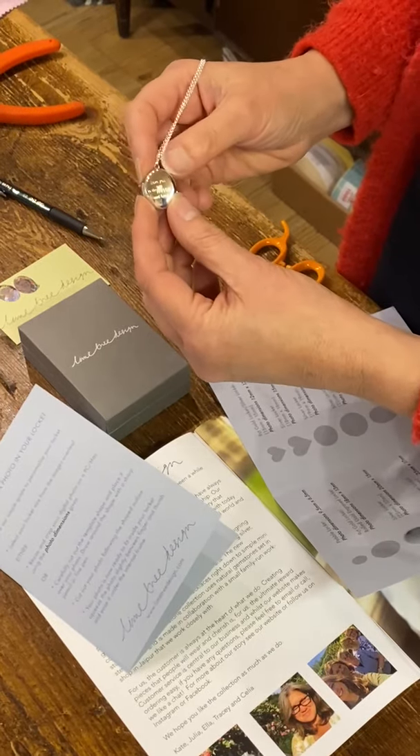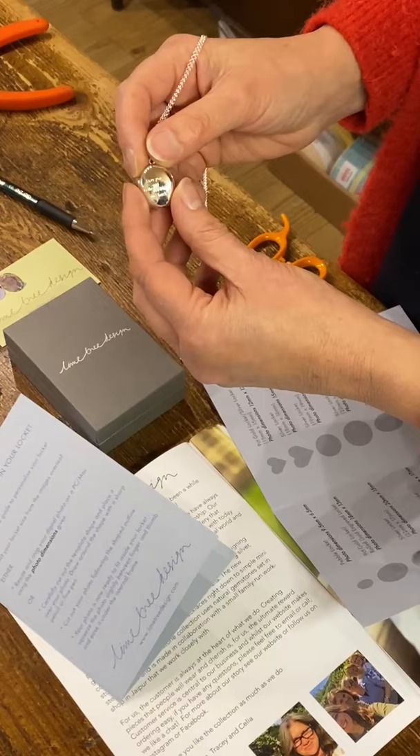Hi, we're here in the studio with Julia. We just wanted to show you how to get a photo in your locket, as we've been asked about this a lot.